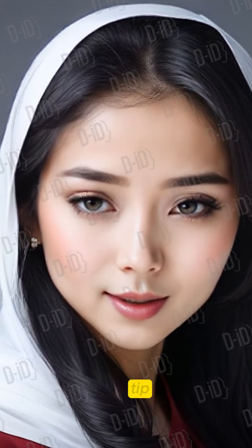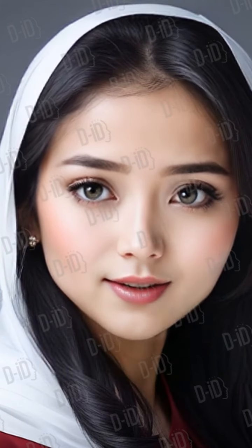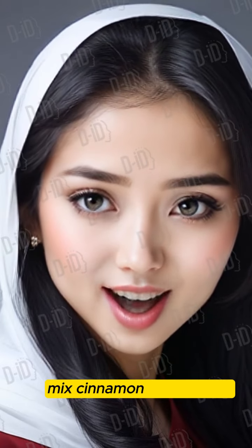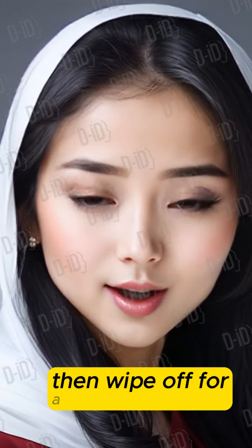3. Plumper Lips Tip: Apply a dab of highlighter on your cupid's bow. Home Remedy: Mix cinnamon and olive oil, apply for a few minutes, then wipe off for a natural plumping effect.